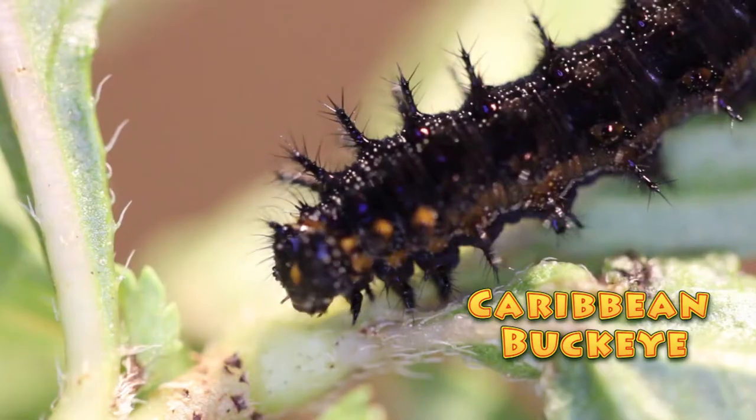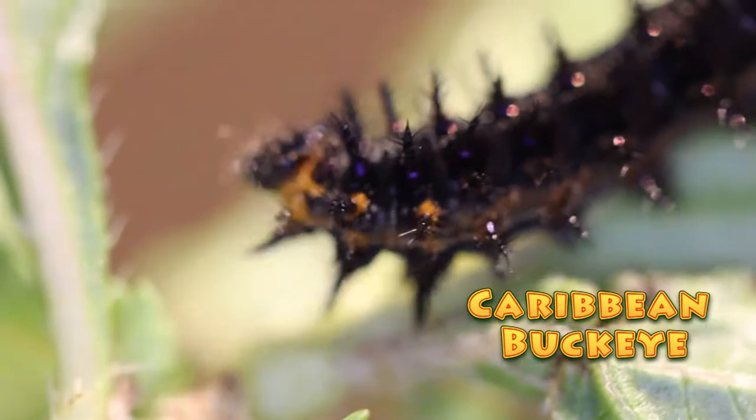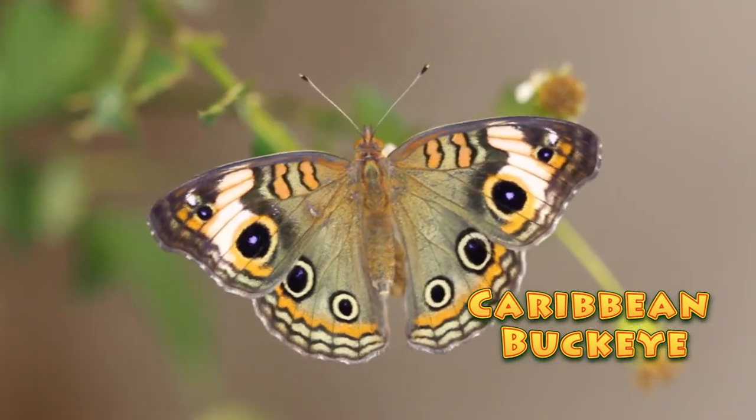Hi folks, this is David Fine with Keys Moths. Welcome to Wacky Worms. We've got a wacky worm for you today: the Caribbean Buckeye, Precies Geneviva, a South Florida rarity. Check it out.